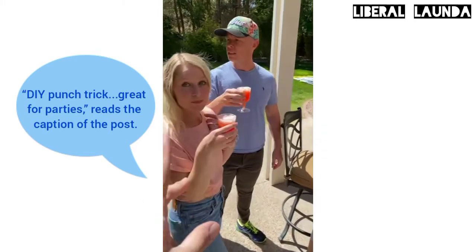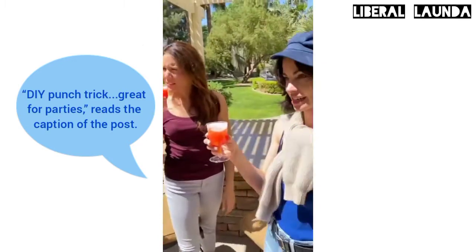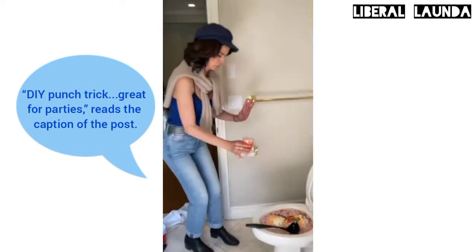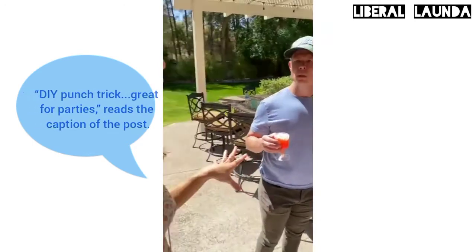So you can smell it. How'd you make it? The toilet bowl punch recipe. What? I think I'm good. I cleaned the toilet before I made it.